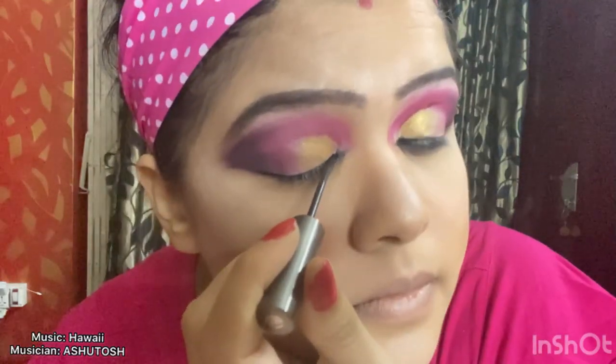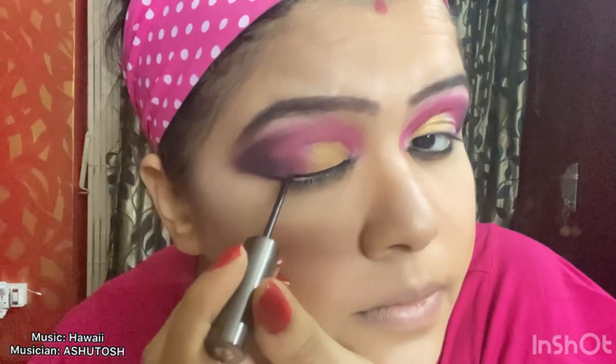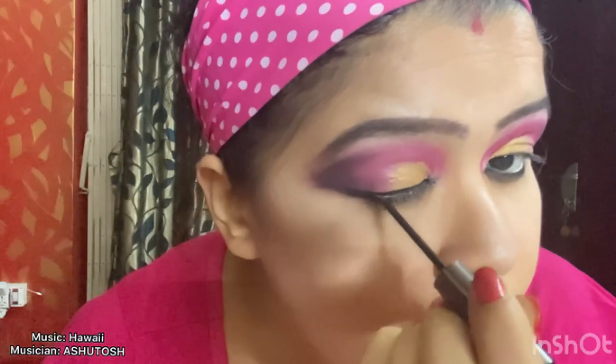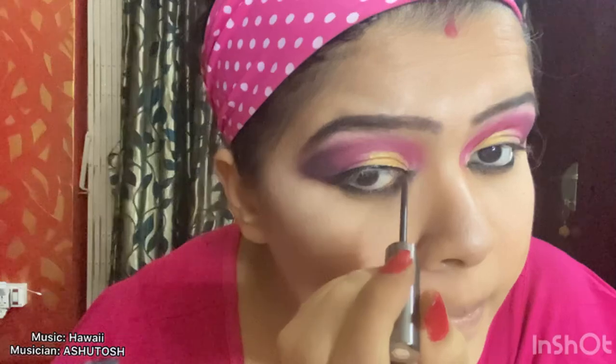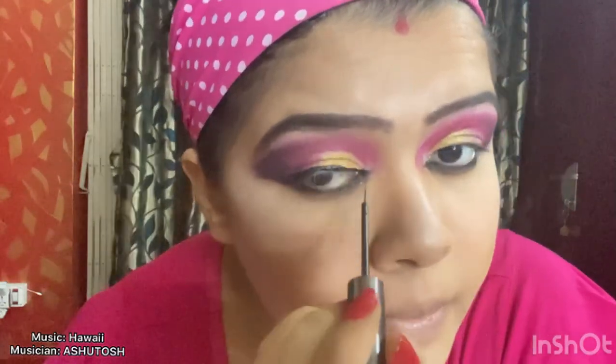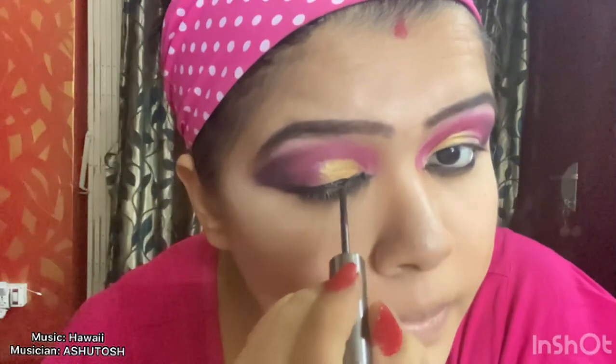Now applying eyeliner on the upper part of my eyes. I'm also going to make it a bit thick and also making a winged eyeliner. Since it is a party makeup, I am applying some glitter.